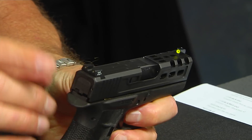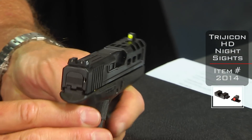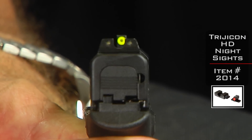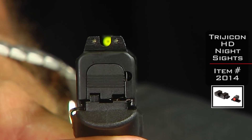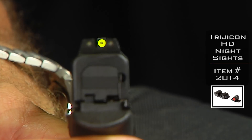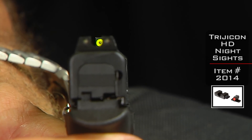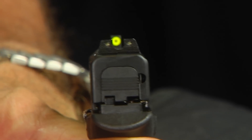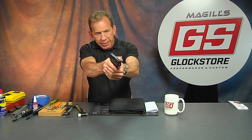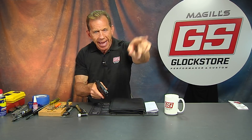On top of this gun, we have the Trijicon HD sights, and they are pretty impressive. What's really nice about them is you've got that big front dot and a big rear U — not a notch, but a U. Look at that sight picture — that's basically pretty awesome. The ability to draw your eye to the front sight is what we're talking about, and that's what these sights really do. This is not a long range handgun — this is close up, self-defense. The ability to get up and see that front sight and know that it's in your field of view, in your cone of accuracy, that's what makes this thing really special.